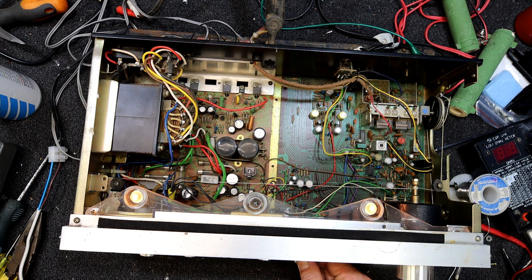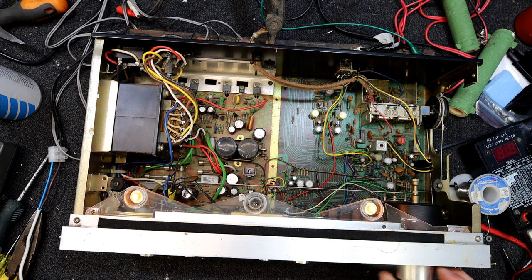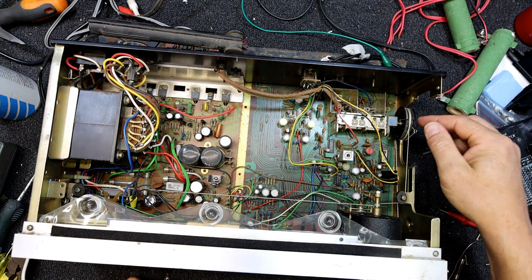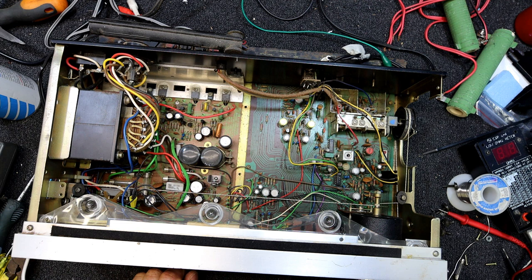That pot's definitely pretty knackered — one channel's hissing and carrying on. Amazingly in that disgusting condition it still works, you can't keep an old thing down. But this tuning cap — all the dial cord, the little gear on it — something's iffy in the top end of the range. Possibly the dial cord slipped a bit or something. That's hit the bottom of the range and we're just below 88 MHz.